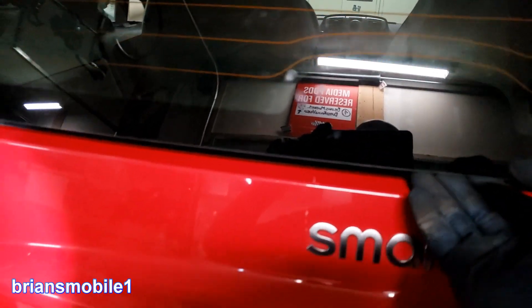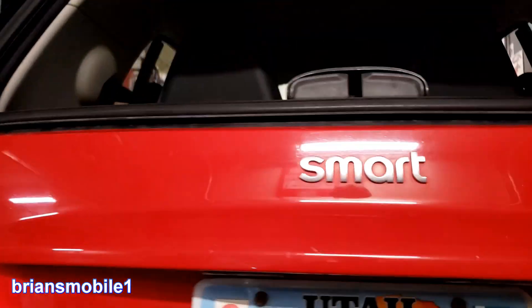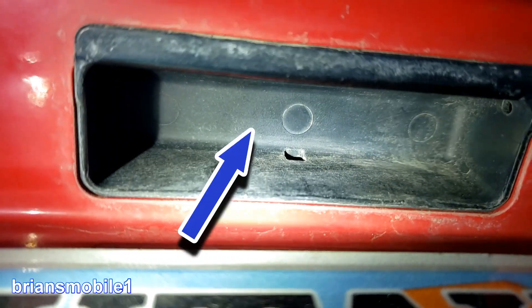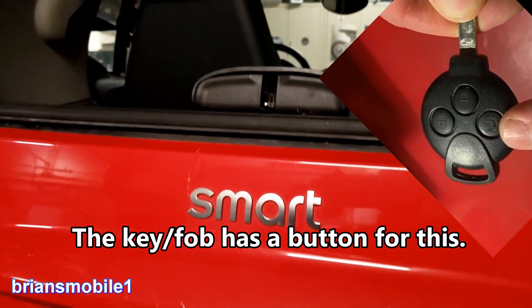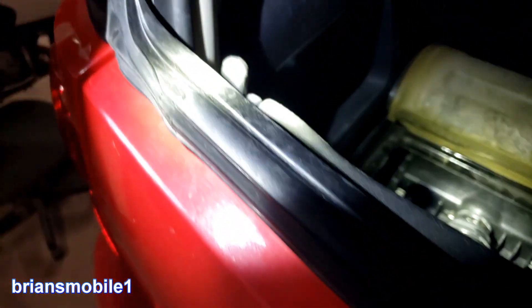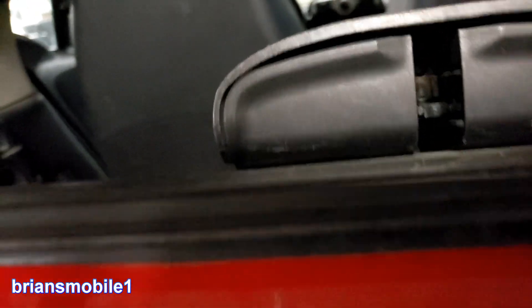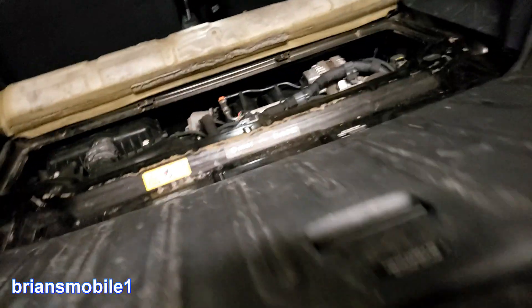As you saw, in order to get this open, most models will have a button up under here. You push a button, but this one does not have a button anywhere — it's just plastic, so you have to get the key and pop it with the key. Once you do that, if you look here, you've got a release tab on one side and another one on the other side, so you pull that back and it should release. You can hear the motor run for it, but this is where your engine is.